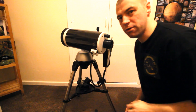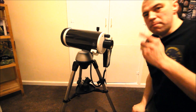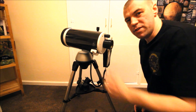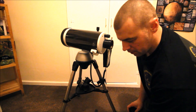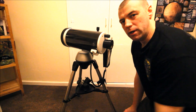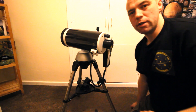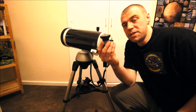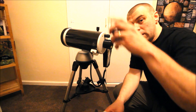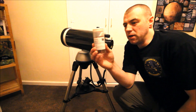For refractors, Maksutovs, or Schmidt-Cassegrains - even after you've warmed the tube and removed the external moisture - some moisture may still be trapped inside the optical train. I wouldn't recommend blowing an air dryer through the eyepiece holder as you risk blowing debris inside the tube. A much easier solution is this: a desiccant cap. If you click the link above, I show how to make this yourself.